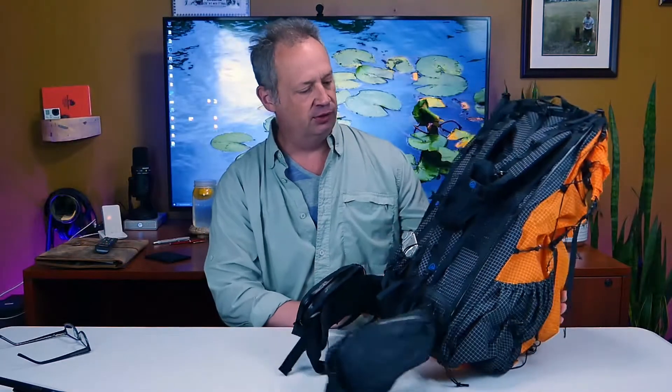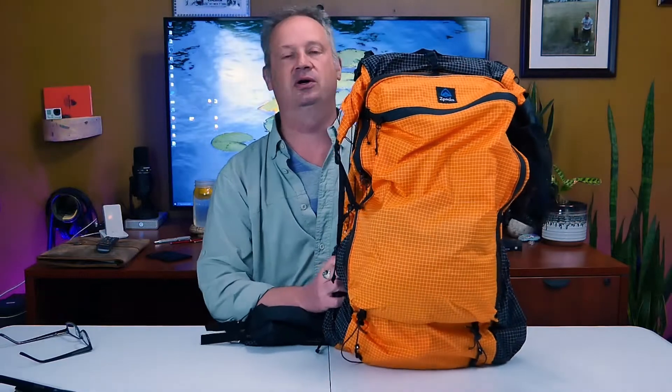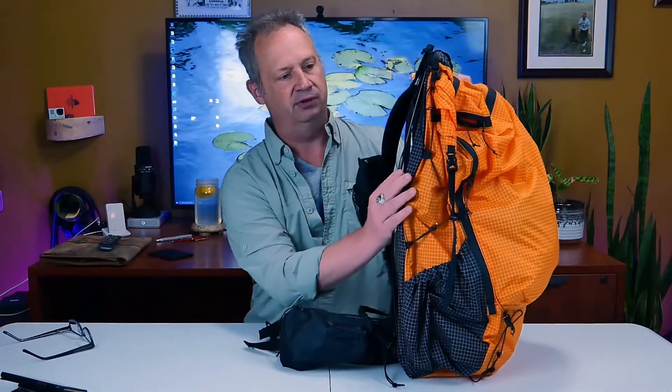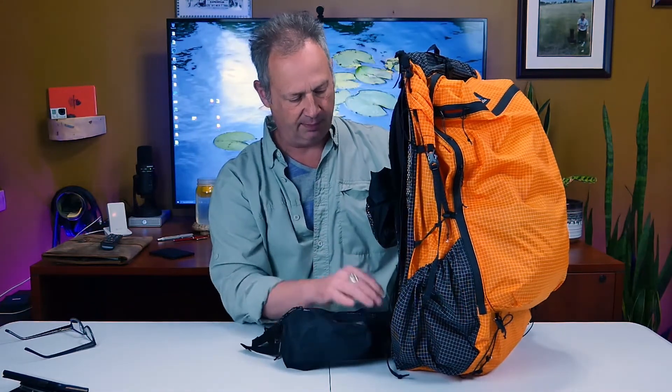You guys watched the unpacking video a month or so ago of this new Z-Pax Arc Haul Zip, which is the bag I'm going to be taking to the Wind River this year along with all my normal backpacking gear and camera equipment. I got the pack because I really wanted a pack with some kind of a frame to transfer weight down to the hip belt.